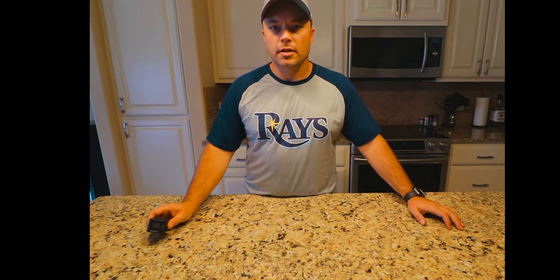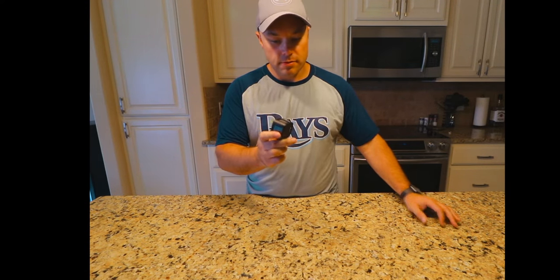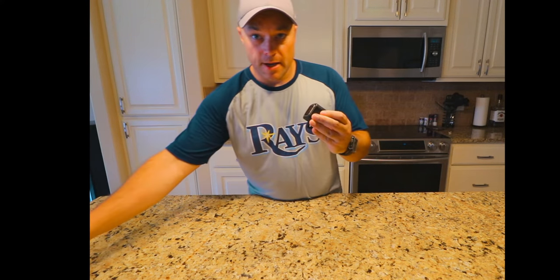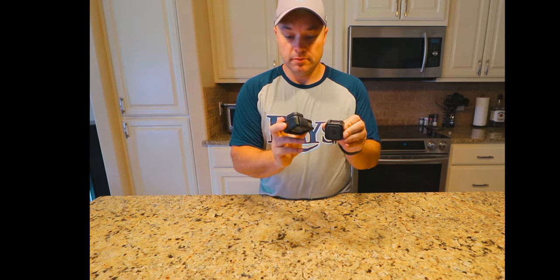Hello everybody, thanks for tuning in. Do you have a GoPro Hero 5 Session or 4 Session? They are definitely handy, nice and small, compact, and three-quarters of the size of a regular GoPro Hero.